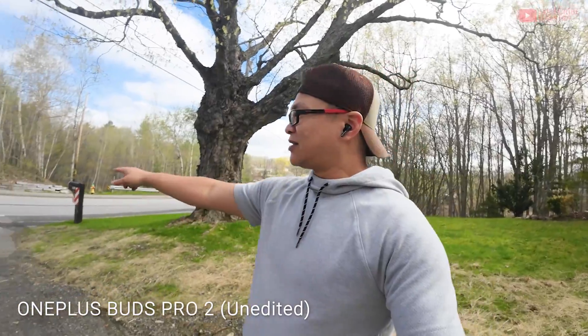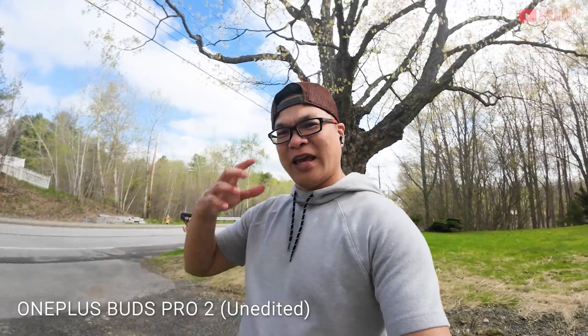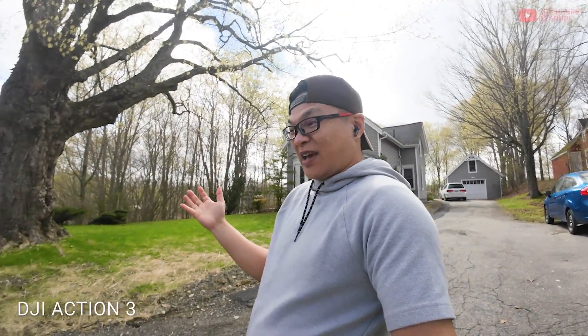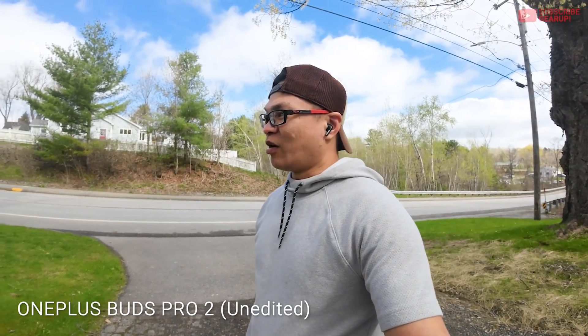Another thing I noticed: when you get phone calls, if you have noise cancellation on previously, it doesn't cut to pass-through mode. I like it when earbuds do that, because it's a great safety feature. Say if you're walking on the road, talking, or trying to cross the street or in a parking lot, and you get a phone call — you're so wound up in a conversation, and if you don't hear what's going on in your surroundings, it poses a safety issue. I like it when pass-through mode comes on. Here comes more cars — testing, testing, one, two, three.